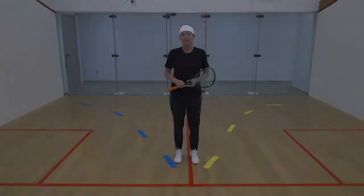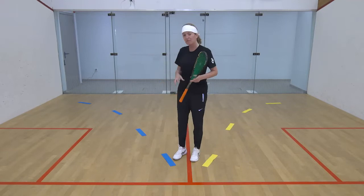We're going to be doing a back V movement, and that means you're going to be working from the T in and out of the two back corners, looking for flow in your movement and following the arc pattern. That gives you space.